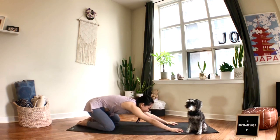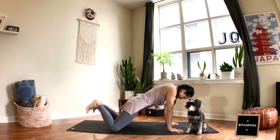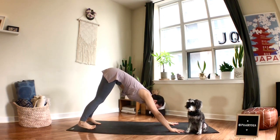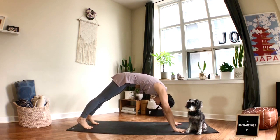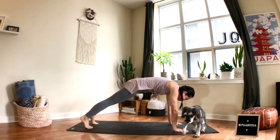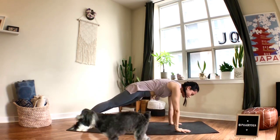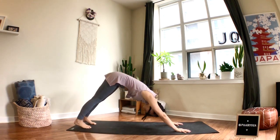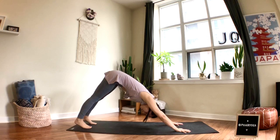From here we'll move into downward facing dog — lift the hips, tuck your toes, hips up. Feet are about hip-width apart, hands are shoulder-width. When you inhale, check the distance between hands and feet by coming into a plank position — make sure your stance is not too short. Then come back to downward facing dog.